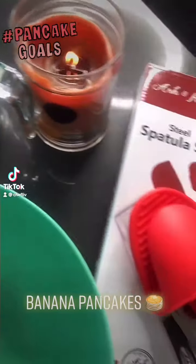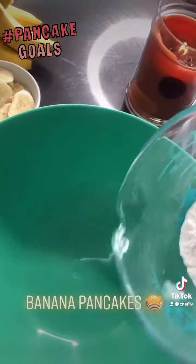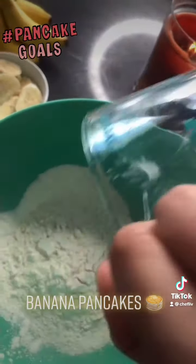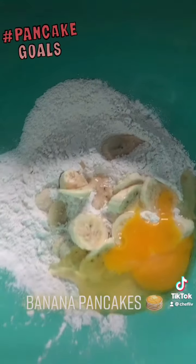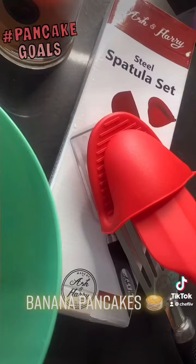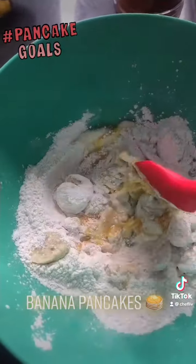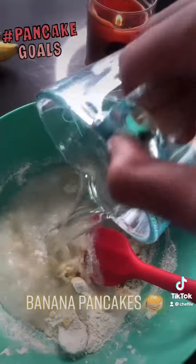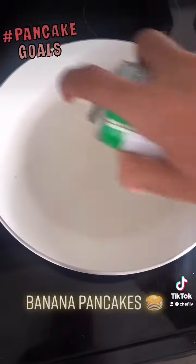Good morning everybody! Today I'm going to show you how to make banana pancakes for a weekend brunch. You'll need about half a cup of pancake mix, one large banana or two small bananas, a little bit of vanilla extract. Mix everything together and add water or milk of your choice.